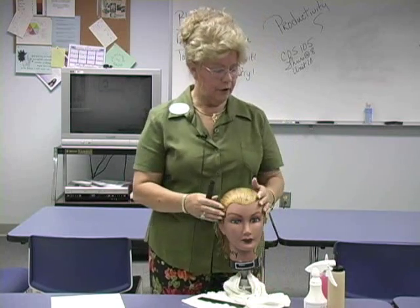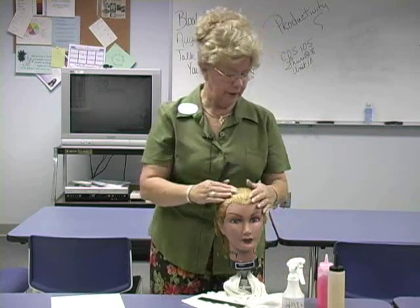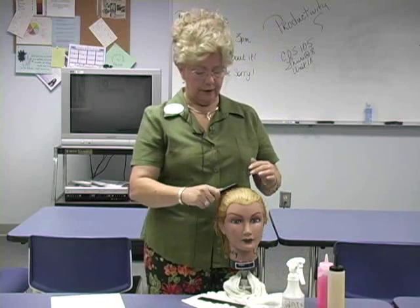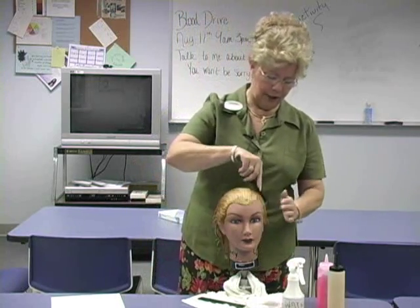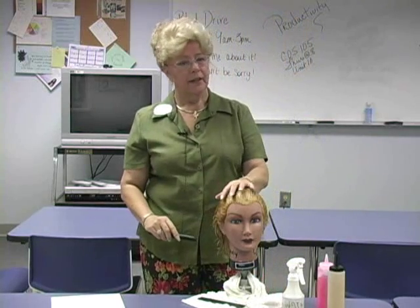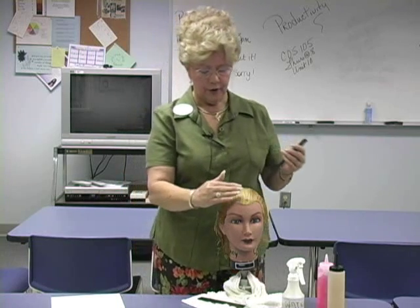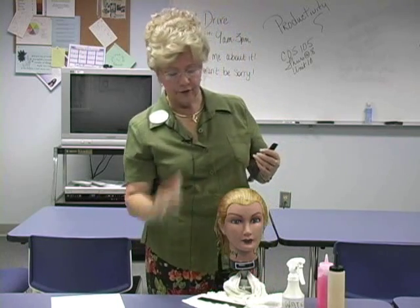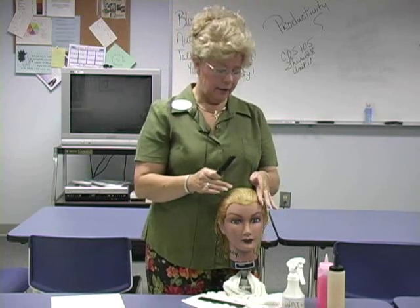The first thing we want to do is make sure our hair is wet — the wetter it is, the better it works. It keeps our gels from getting sticky. If you would like to use a part in your hairstyle, it's best to use a person's natural part. These mannequins do not have natural parts because a part occurs where the hair starts sloping downward, and people will start in the middle or to one side.